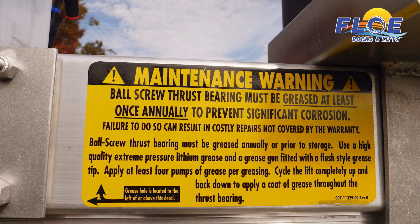Greasing the thrust bearing on your flow lift is important to ensure your lift runs smoothly. Not all flow lifts have a greasable bearing. To determine if your bearing requires grease, look for this decal.